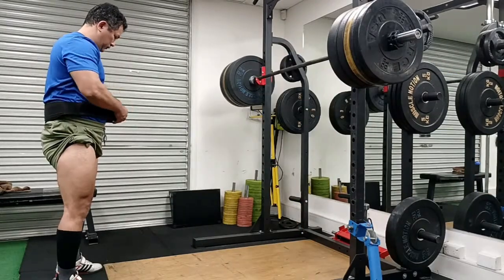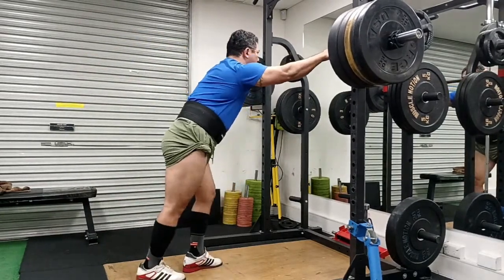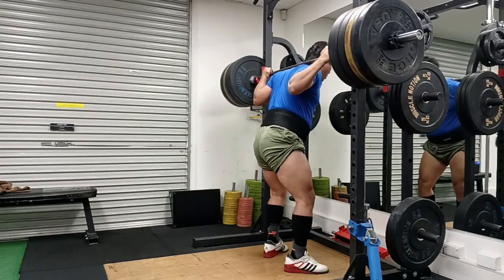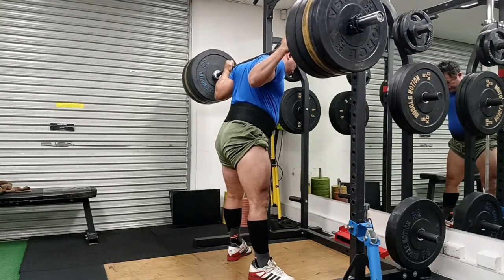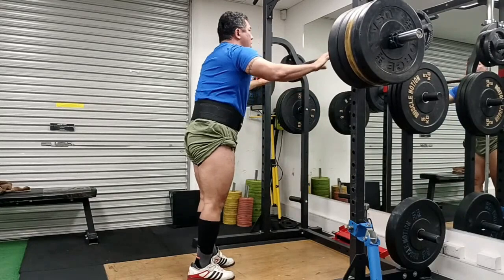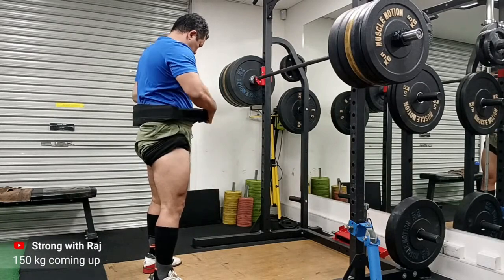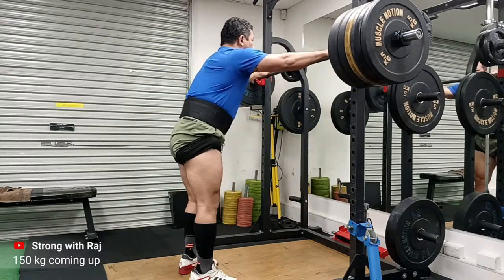What I do every now and then as part of auto-regulation is I express my warm-ups. I would classify myself as a lifter who takes a little while to get warmed up — I do lots of small warm-up sets before my working set. But sometimes I just jump in and add around 20kg each warm-up set and come up to 150kg, as you can see. That's the benefit of auto-regulation, though it's not done on a whim.